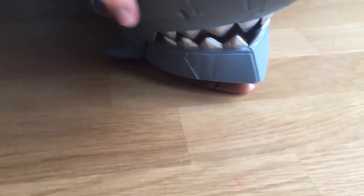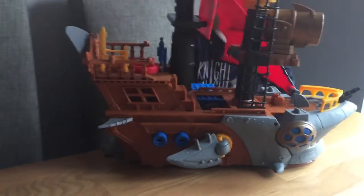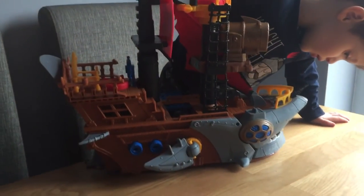So this is the Imaginette pirate ship. It's really cool. Thanks for watching. Bye!